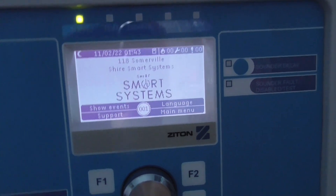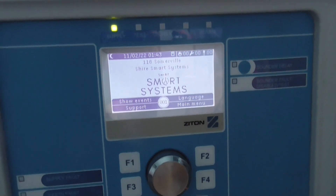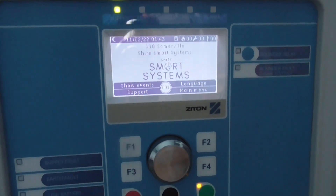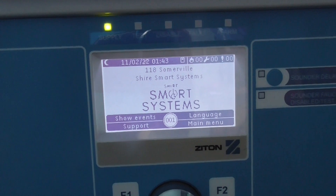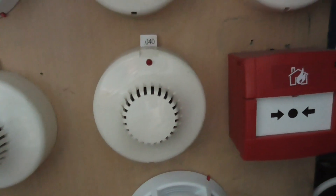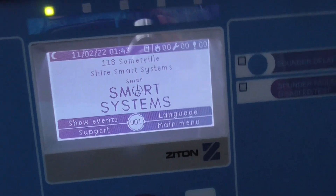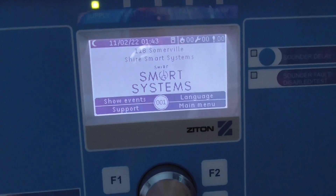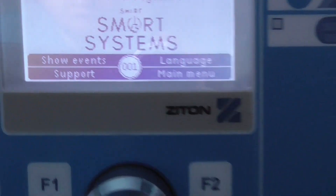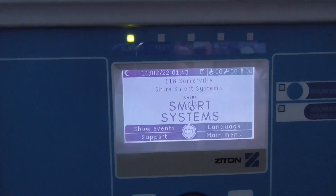Then we'll test the call point, which has got a glass element, so I'm not going to press it. It's going to come back up with a fault — works, batteries and stuff like that. Doesn't look like it's going to trigger, so let's go ahead and test the call point with the test keys. It's going to come up in a second with a fault. Not sure why it's not coming up yet, but let's go ahead and test the call point.